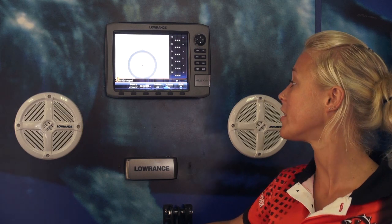Hi everyone, my name is Michaela Plotz and today I'm going to speak to you a little bit about the very cool Lowrance Sonic Hub system. It is an add-on feature for those anglers who make use of the Lowrance HDS Fish Finder. Basically it's an onboard marine entertainment system.